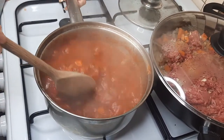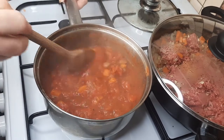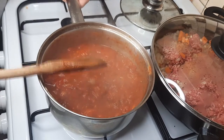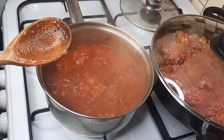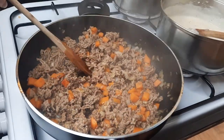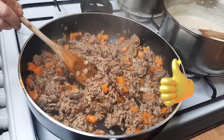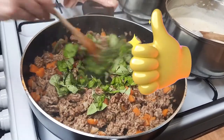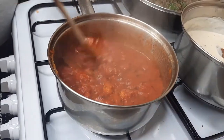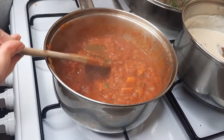I'll just show you how the sauce is doing — you do have to keep stirring it occasionally, otherwise it could stick to the bottom, so every five or ten minutes give it a little stir. It's gone darker in color and it's looking really nice. This is cooking away while your mince is cooking. Just at the end of the cooking you want to add your fresh basil at that point.